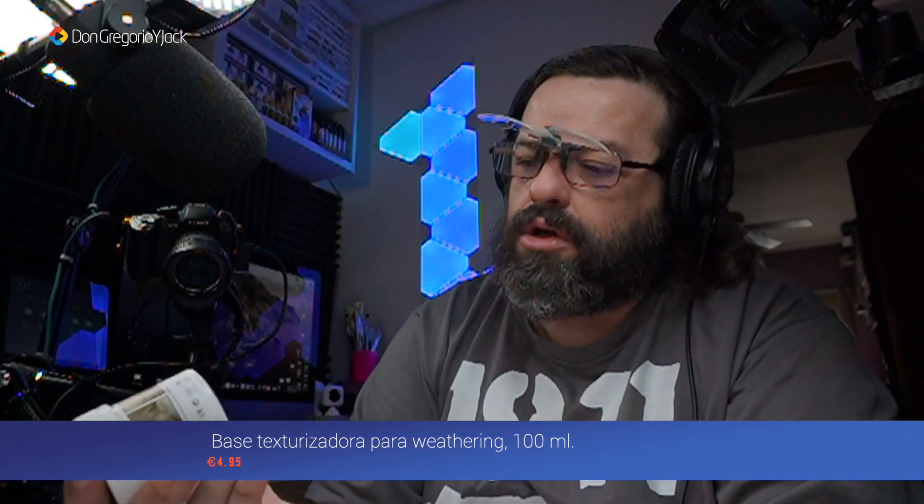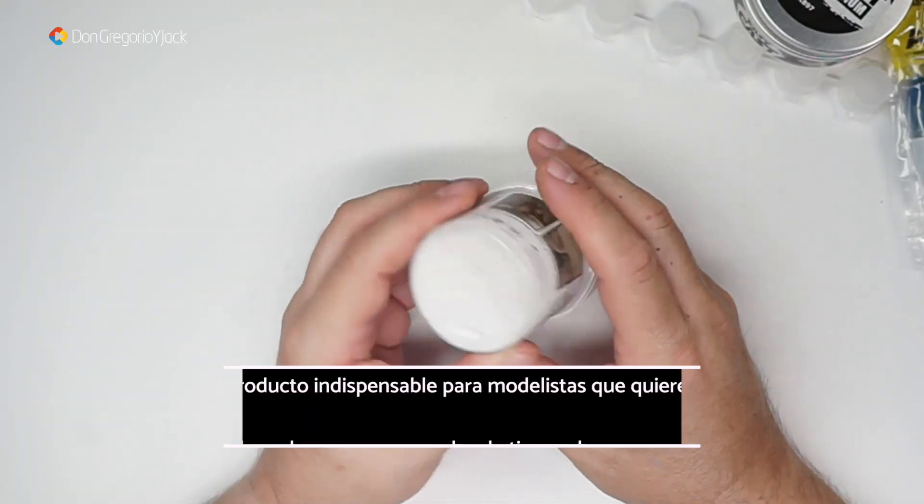Otro producto de AK: Watering Plaster Base. Es como si fuera escayola, son polvos. Viene cerrado, precintado, por lo tanto no lo voy a abrir de momento. Supongo que nos puede servir a lo mejor para mezclar pigmento con esto y simular tierra, o veremos a ver. Os lo pondré en la descripción lo que podemos hacer con esto.